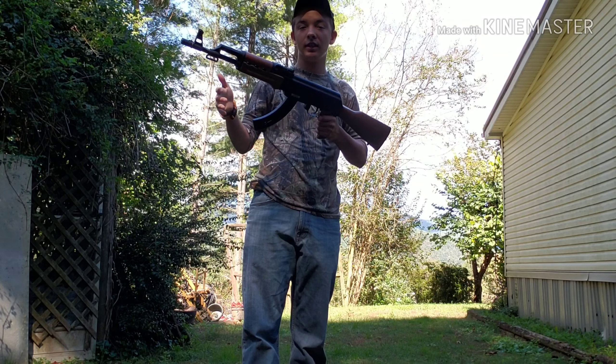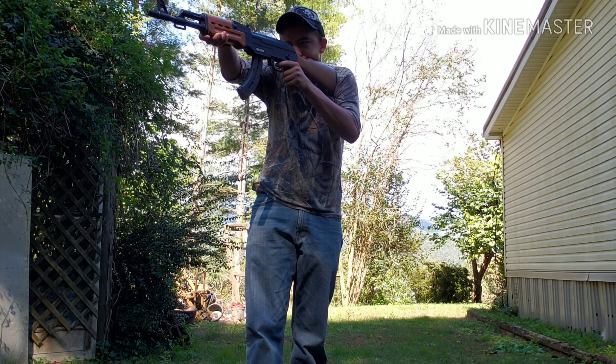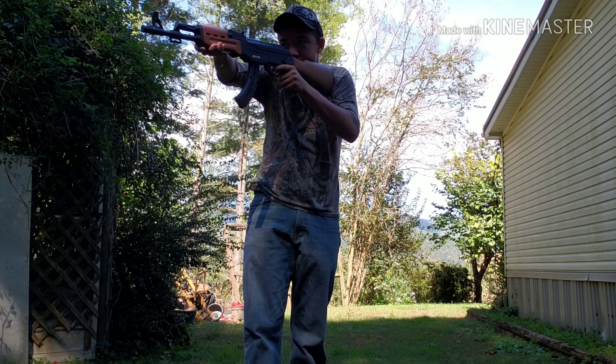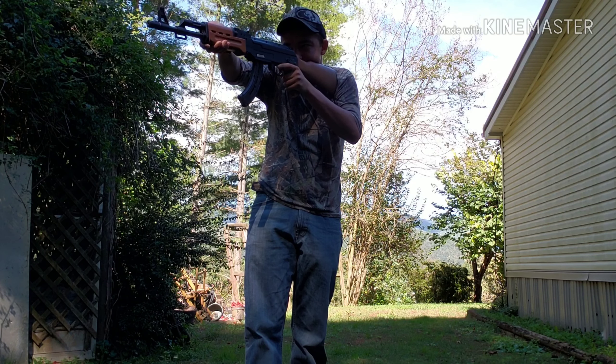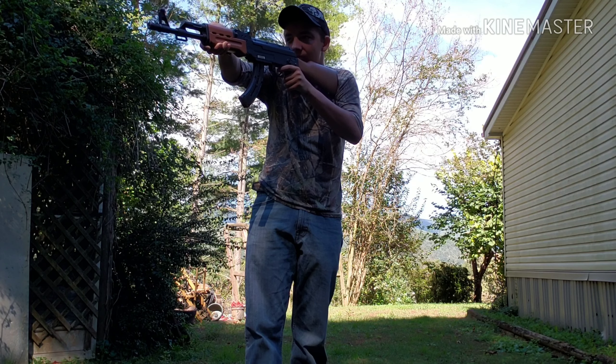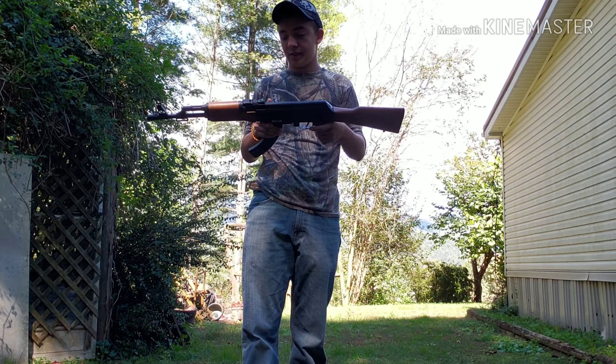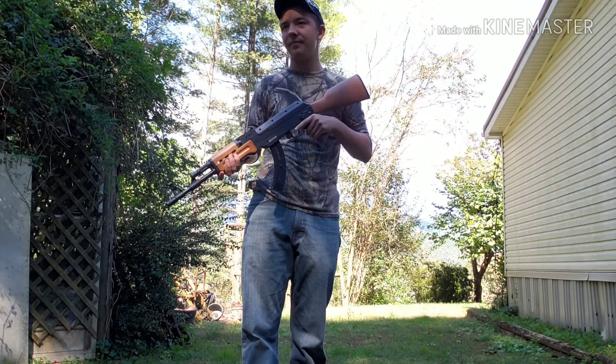Okay, so it cycles. I mean, I just shot this thing and yeah, it works.